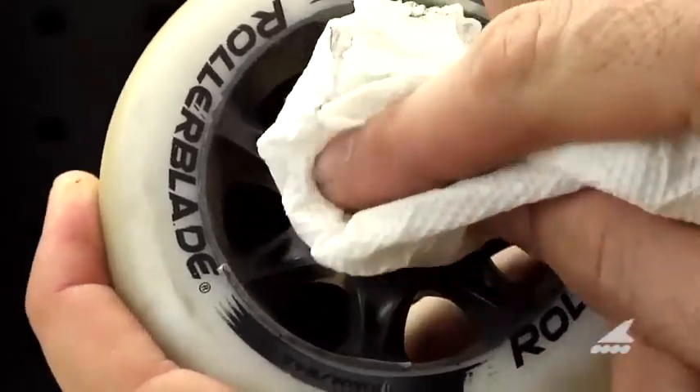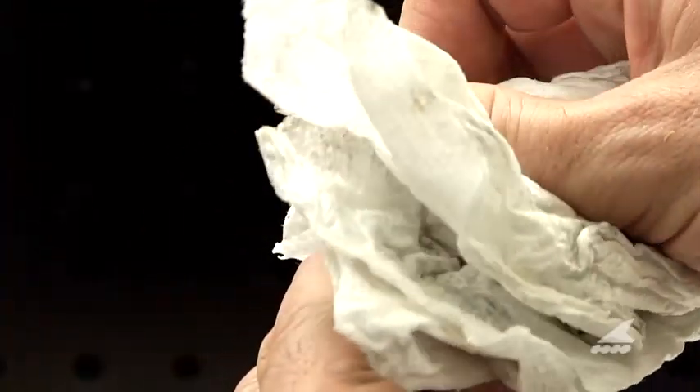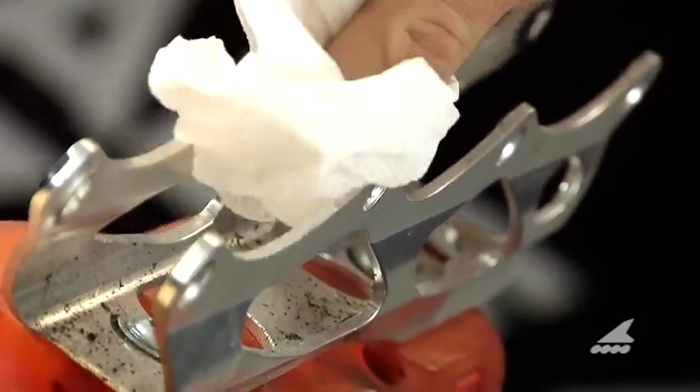Wipe off the dirt and other debris from the wheels and bearings with a rag. Next clean off your axles. Clean the inside of the frame, especially the frame spacers.